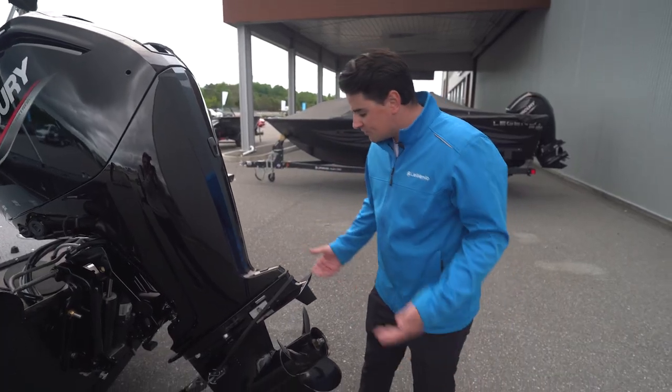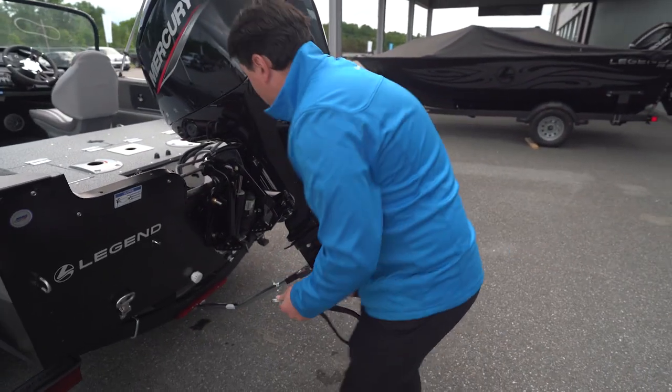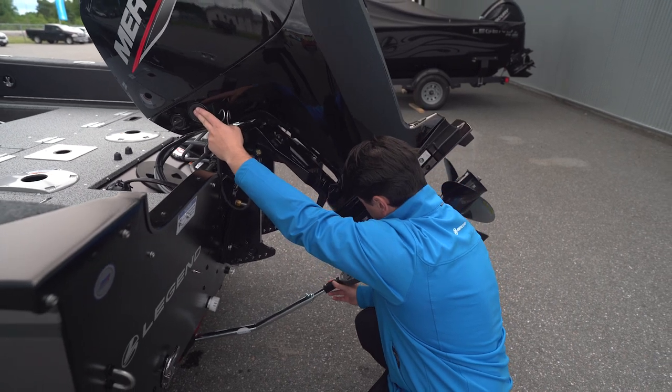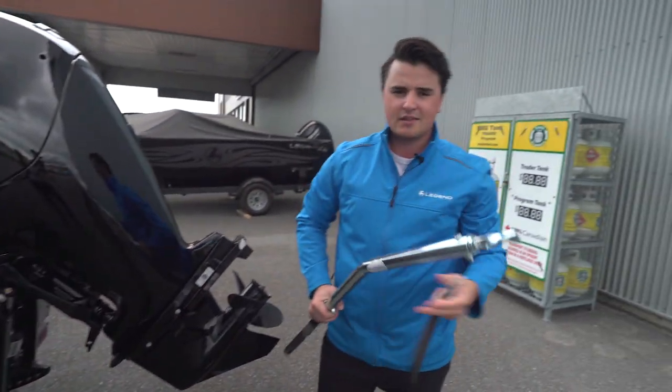Now for removing it, you're going to follow those same three steps but in reverse. Take off your bungee cord, raise your motor to release the tension off of the transom saver. Keep your hand underneath it in case it falls, then spin it clockwise and pull it out. That's it.